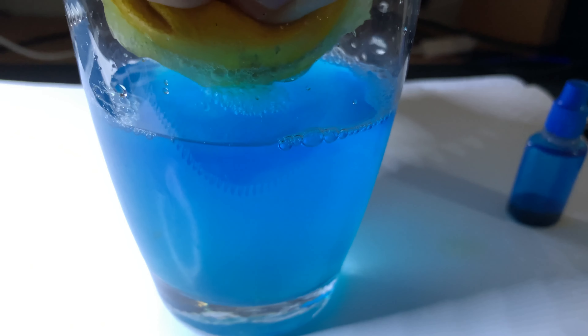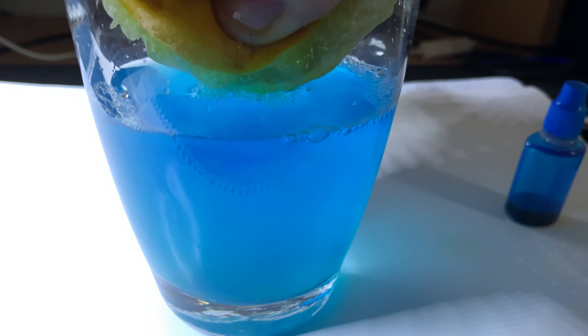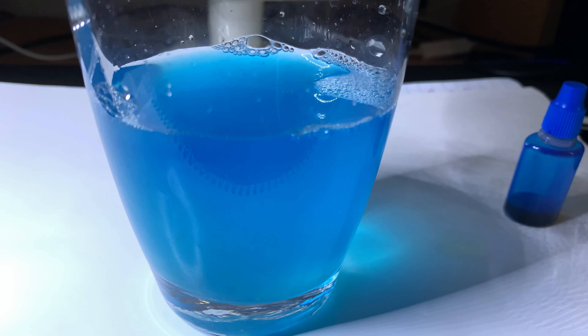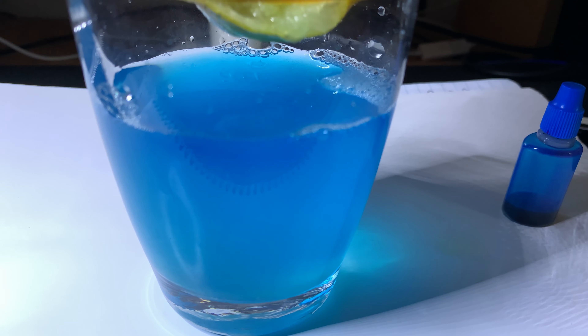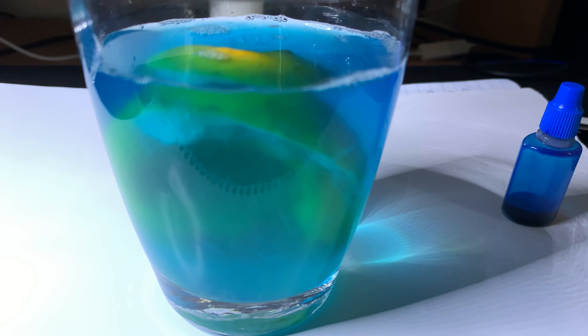Now I'm just going to squeeze the remaining juice out of this lemon into the glass and then put the whole lemon into the glass to see what happens. Will anything happen at all? Now, if a yellow lemon goes into a blue glass, what colour will the lemon be? Looks like it's going to go green — and there we go.